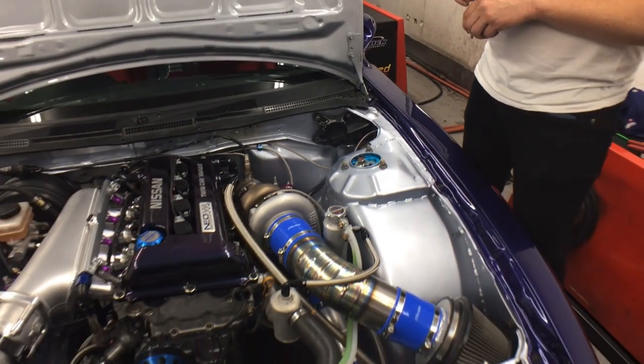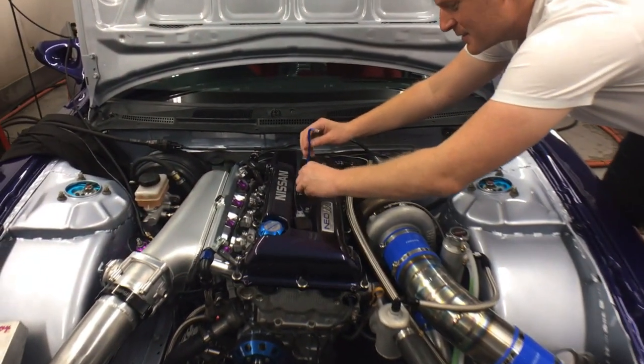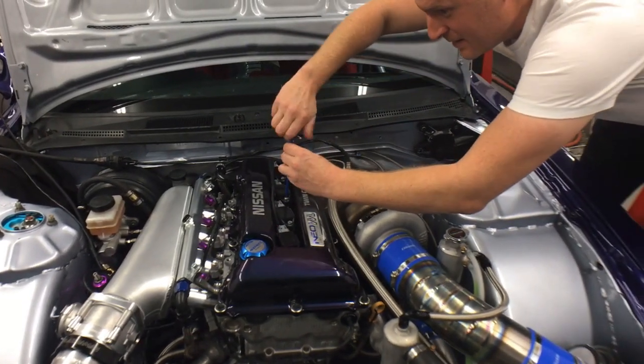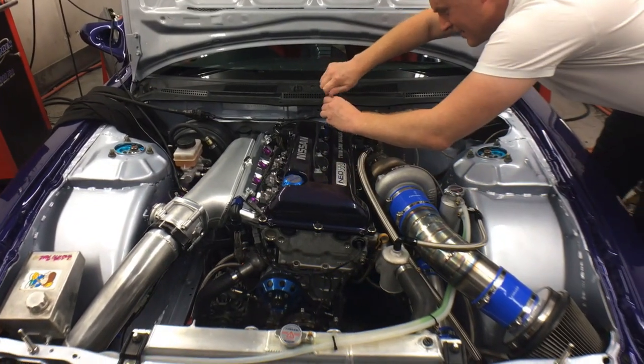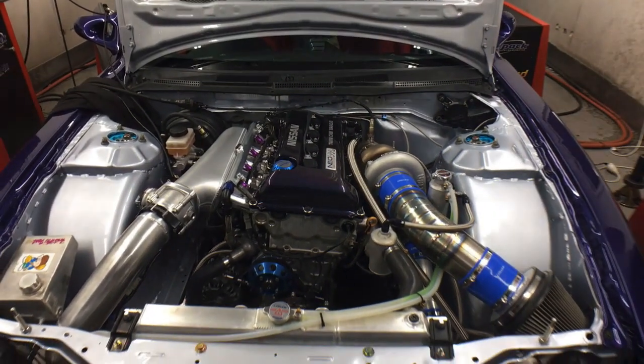What's in the turbo? GTX 3582R Gen2 with the 8.6 rear housing. What injectors? 2200s. E85. And that's about the highlights.